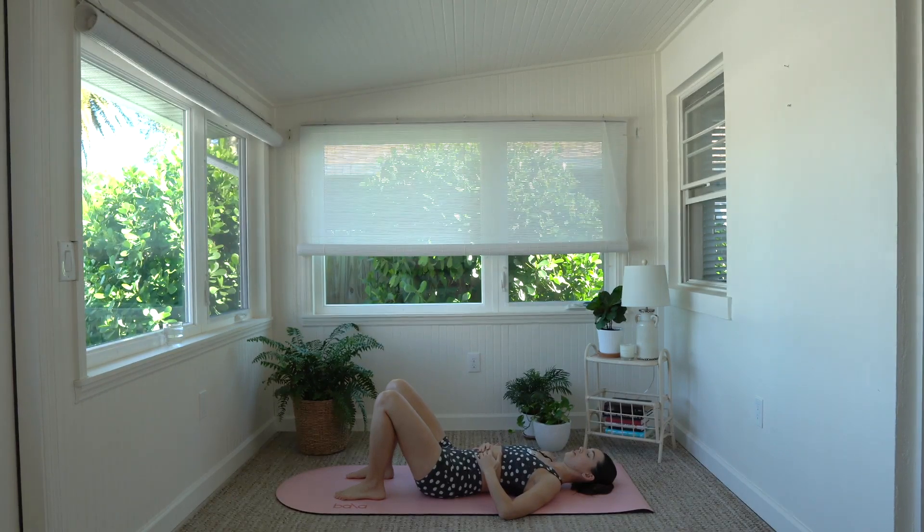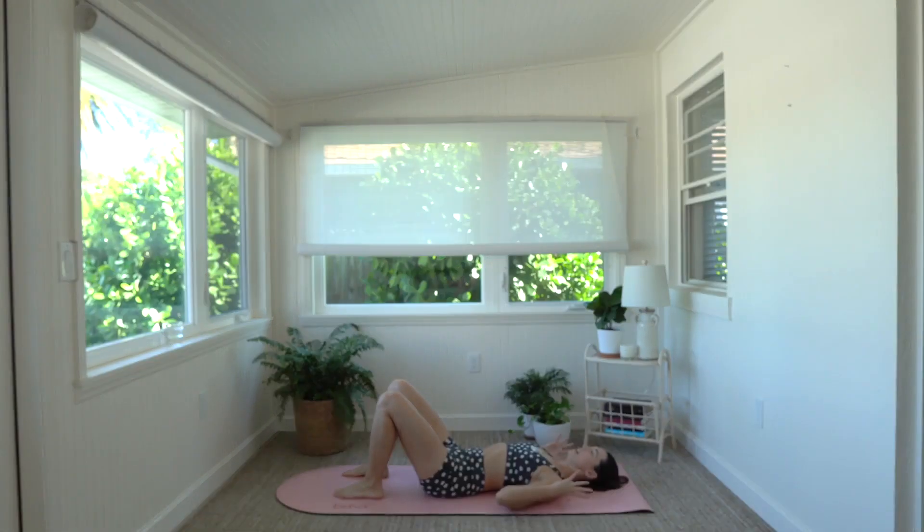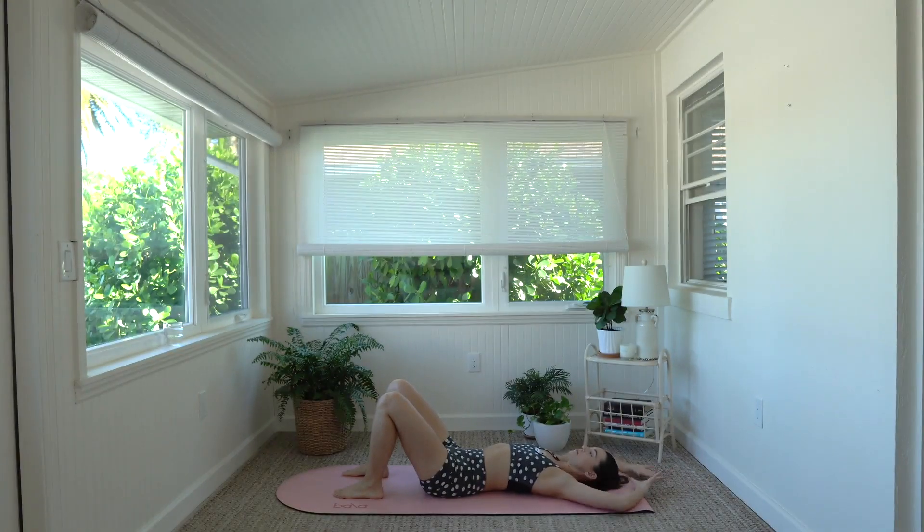Exhale it out, good job. Now bring your hands to a 90 degree position on the elbow like a field goal. My arms are doing this — I'm in a field goal position. I'm going to take an inhale and reach my arms up overhead and then bring them right back down, trying to get my hands and elbows to stay on the ground as much as possible, but we're not forcing it. I just want us to loosen up the neck and shoulders here, get some mobility through the shoulders and upper body.